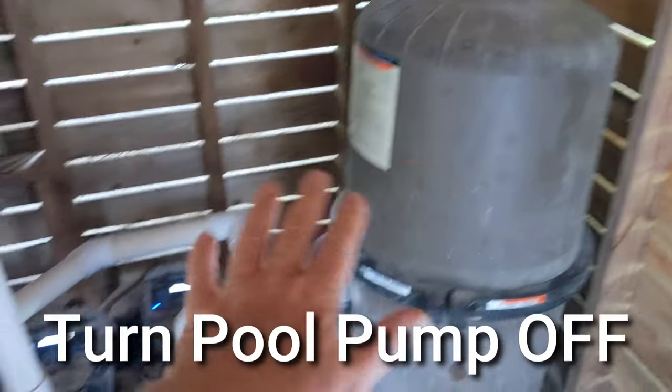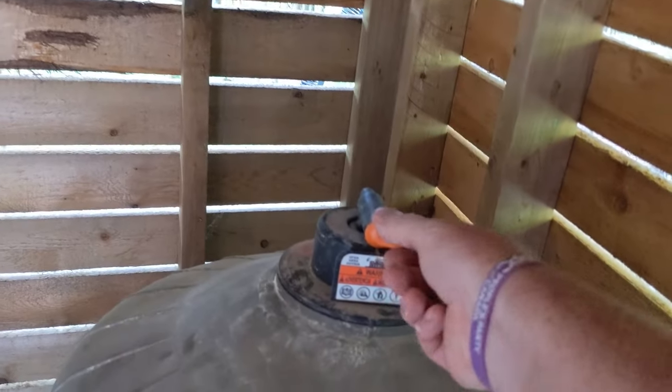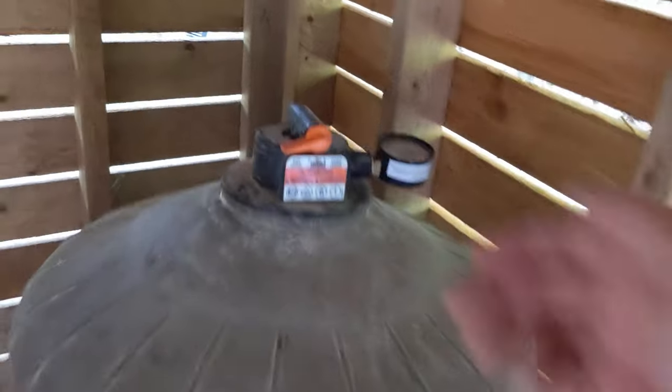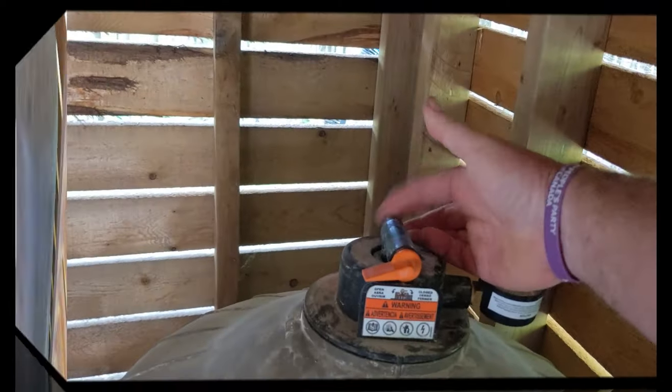First thing you want to do is shut the pump off. Once you get the pump off, release the air valve at the top and undo that. You're going to wait till the sound of air goes away. The drain plug on the bottom, wherever yours is, take that off. Once it stopped draining out and the air stopped.